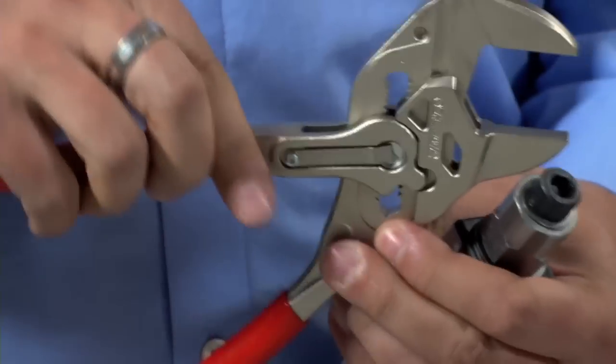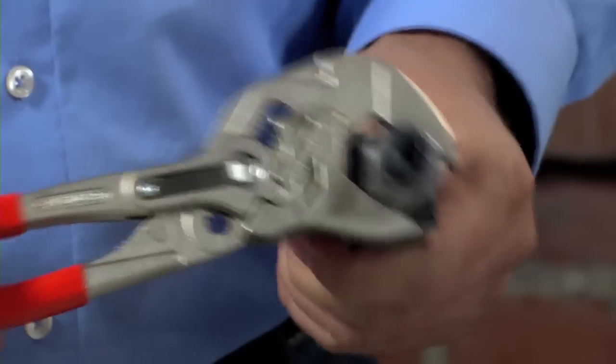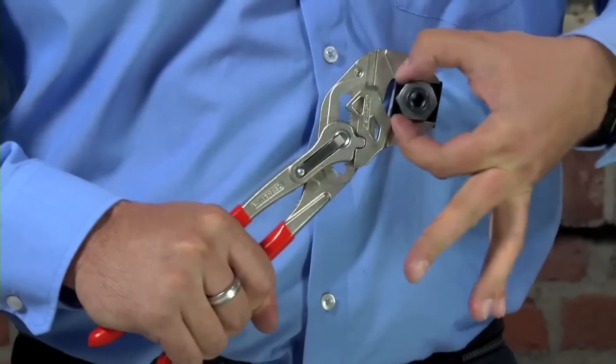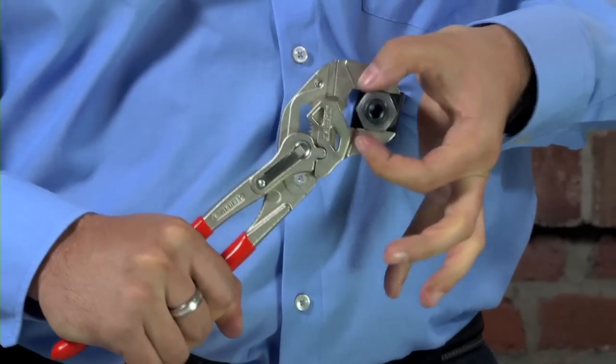Because of the way the pliers wrench handles are designed and the jaws only ever move in that parallel motion, once you apply pressure to the workpiece the jaws find the absolute perfect fit every single time. So the harder you squeeze, the harder the tool grips the workpiece.